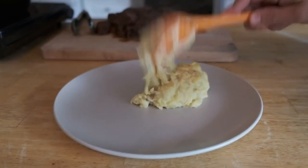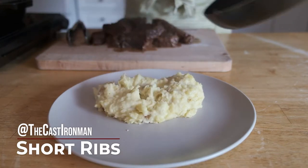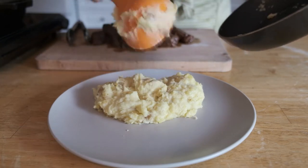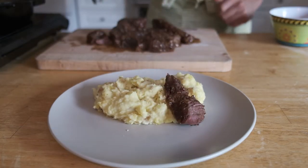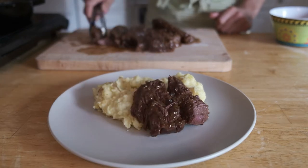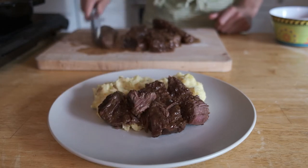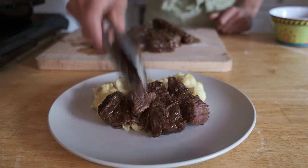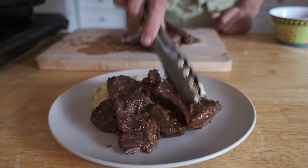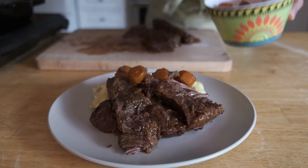Hi guys, welcome to the Cast Iron Man Cooking Show. Today, because of my charity which is just teeming over the top, you're going to get basically three recipes in one. It's going to be short ribs — beautiful Japanese style short ribs with a beautiful glaze we are going to make out of the drippings from the ribs when they are done cooking.